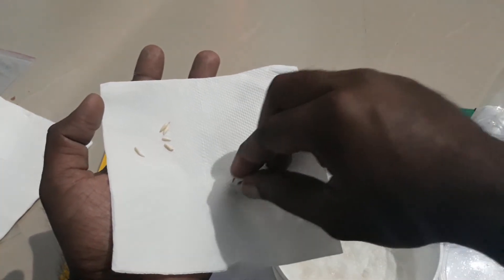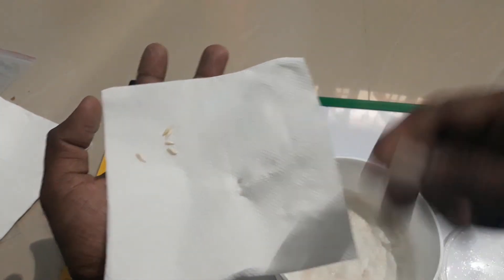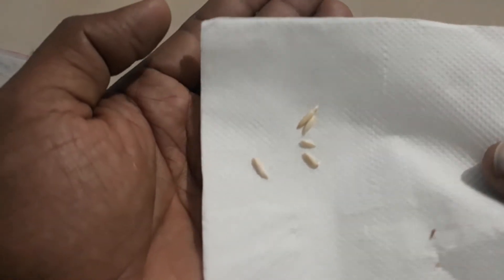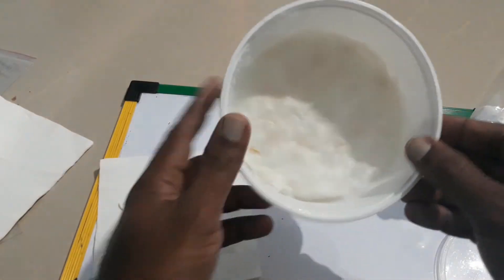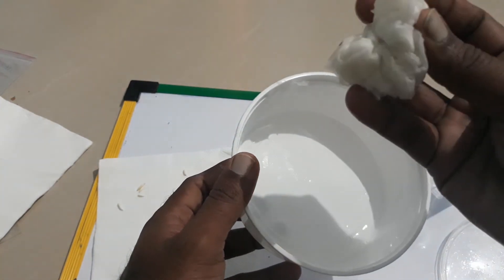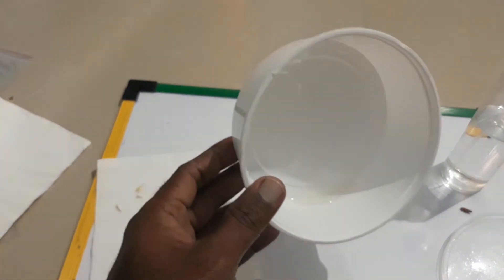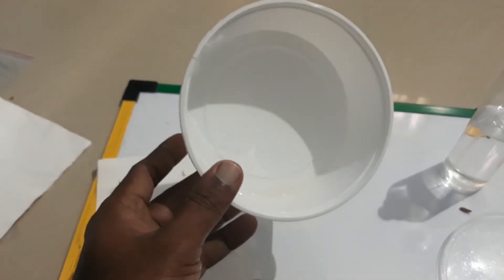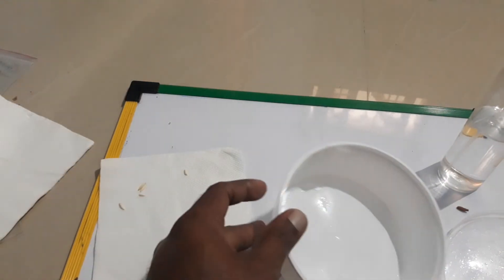Any deformation, any black mark — please discard the seed. Just go for the ones which are perfectly white with no marks, like this one. Now empty the container and pour out the water. Follow the same steps like we did yesterday — take the tissues and place them.